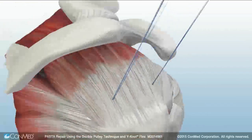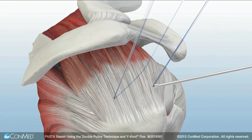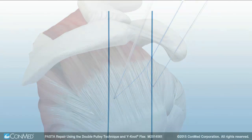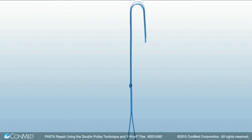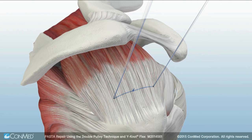To start the double pulley technique, one suture limb from the first anchor and a suture of the same color from the second anchor are pulled through the anterolateral portal. Once outside the joint, two mulberry knots are tied and stacked on top of each other, then the remaining tails are cut. The mulberry knot is then pulled back into the joint by pulling on opposing ends of the knotted sutures.